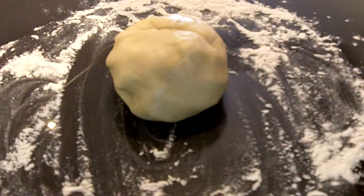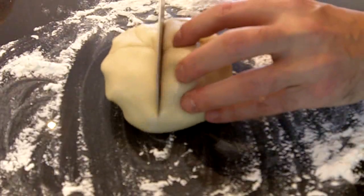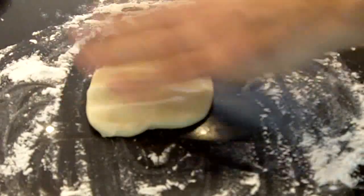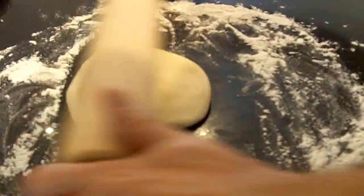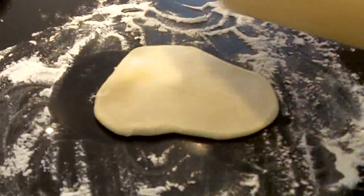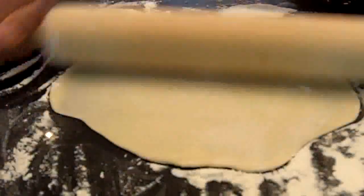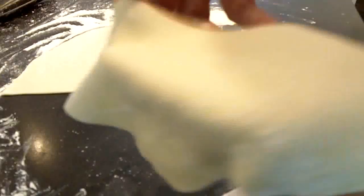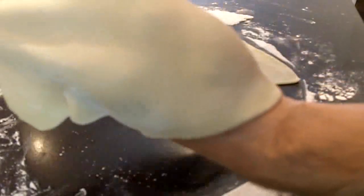Now that our dough has had half an hour to rise, we want to cut it into four equal sections. We want to flatten this out — I'm going to take a rolling pin and roll it out into sort of a square pattern, in each direction. We want to make it rather flat. And finally, we want to cut it across so that each piece is kind of like a triangle. Now what we want to do is on the straight edge that we cut, take some lukewarm water and just apply it like this. This is going to help the two straight edges come together.